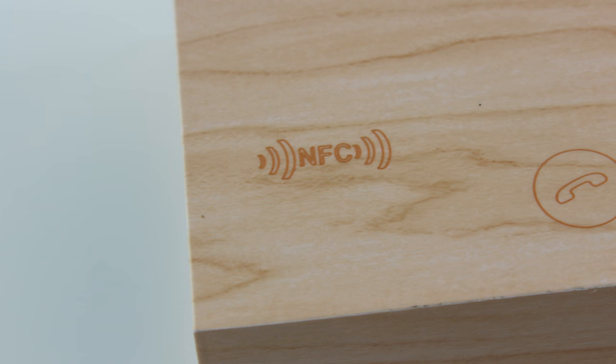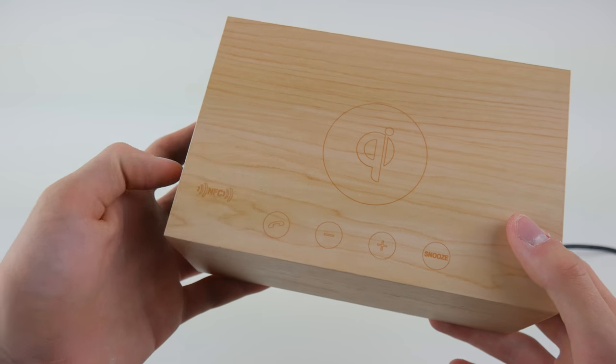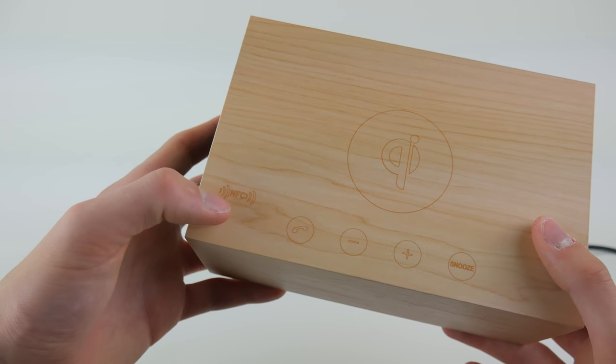We then have a little NFC pad down here for pairing to the speaker if you have an NFC compatible device. It's really easy to just go into your phone's Bluetooth settings and pair it, but if you want, you can just tap your NFC compatible device on here and it will pair to the speaker.